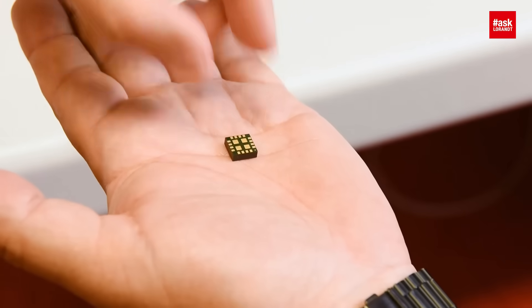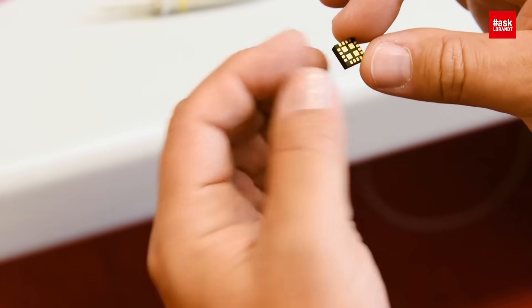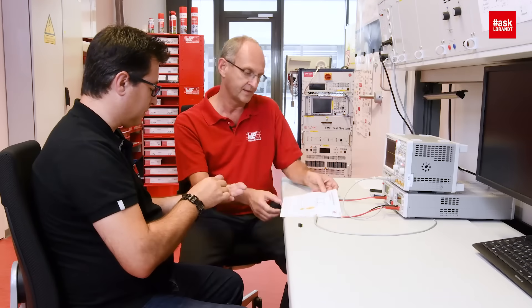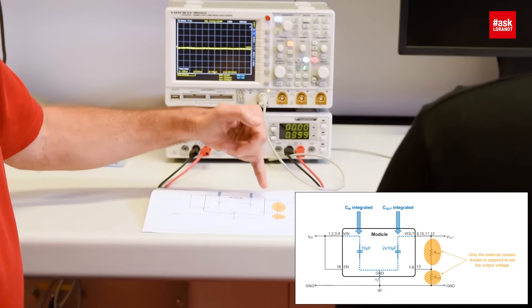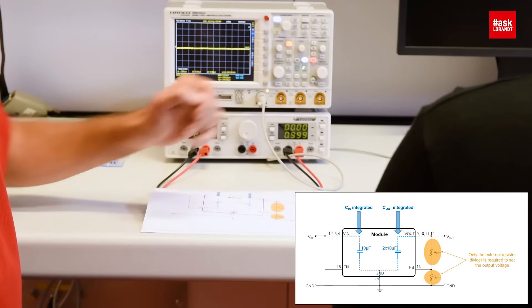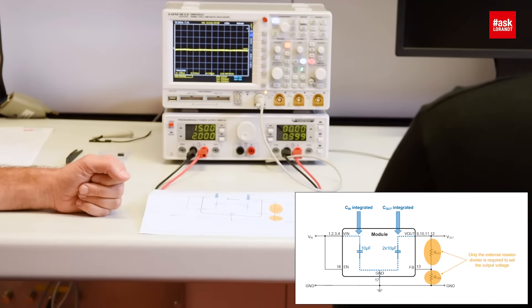So we designed this part in a QFN package and the only thing we added is an external resistive divider. We integrated the input capacitor, we integrated the output capacitor, and we provide a pin for the output voltage resistive divider. So we can set the output voltage from 0.8 to 17 volts.